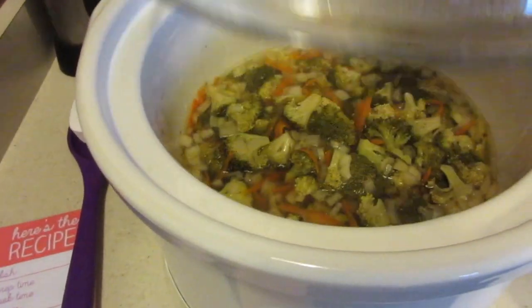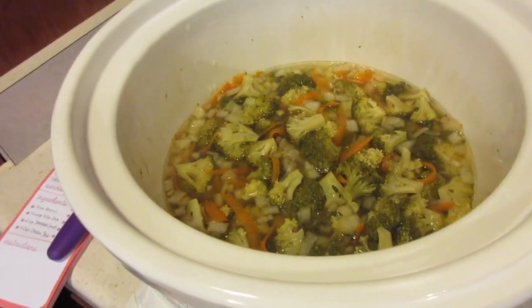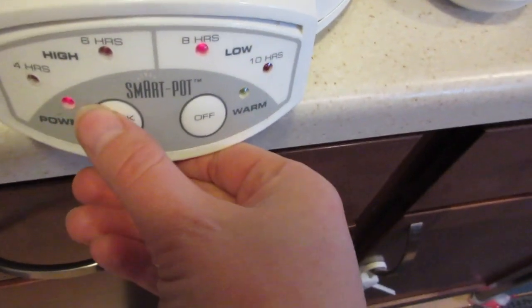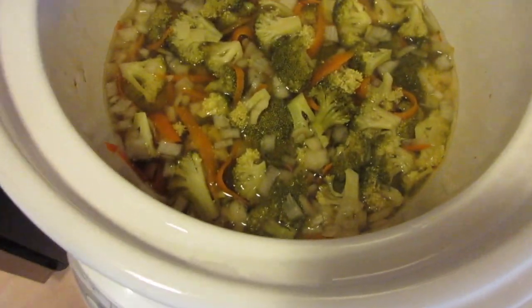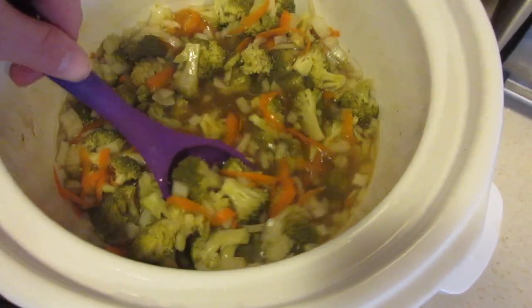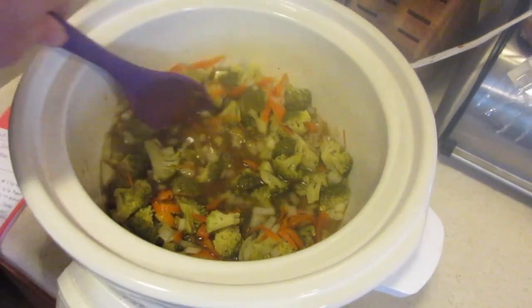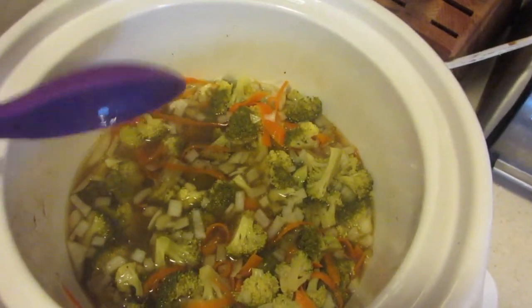Okay, so this has been on for four hours and we still have half an hour left. The recipe says to move the temperature up to high, so we're going to have this cook on high for another half an hour, and then I'm going to slowly add some cheese and the half and half.